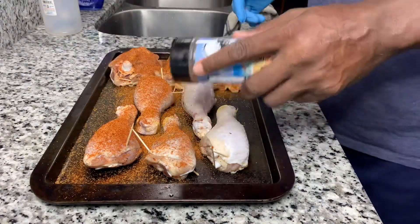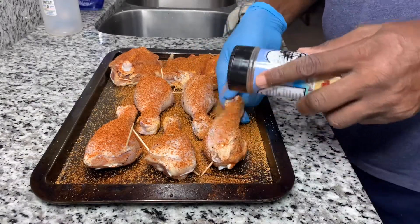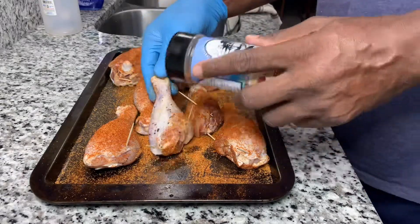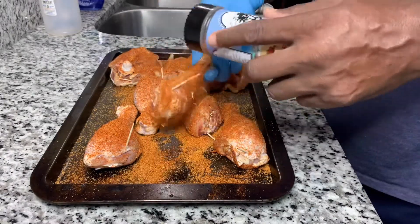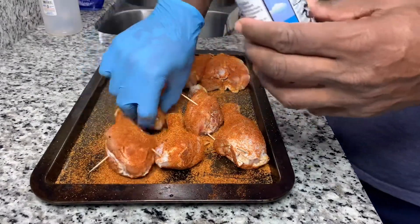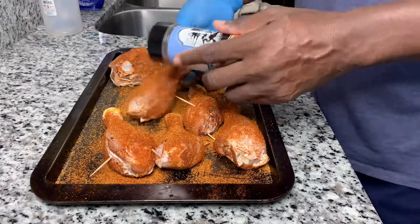The brine really makes a difference when it comes to the juiciness of your chicken. Here I'm just putting a liberal amount of this seasoning on. It's some pretty good seasoning — I got it from Deer Meat for Dinner; they're always using Everglades, so I decided to buy some.